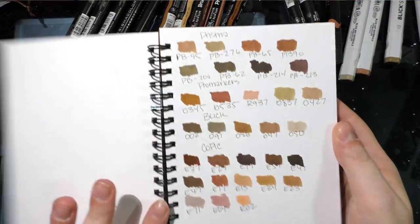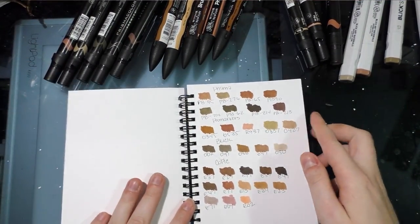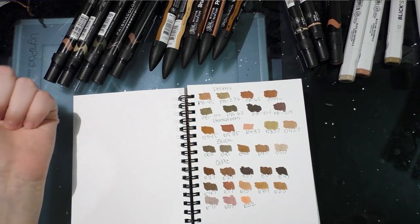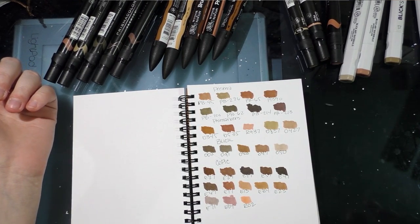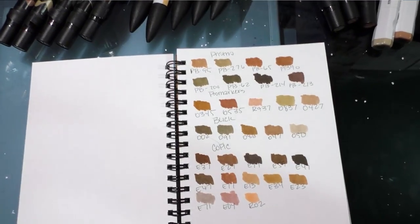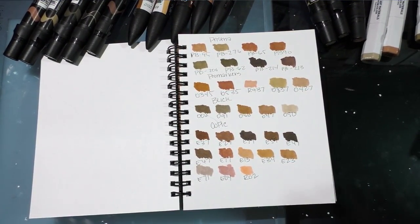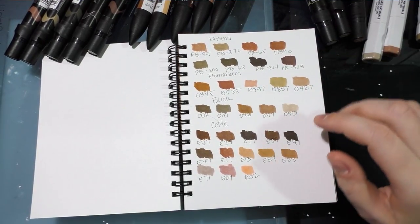I went through my collection and swatched every brown I thought would work for a good non-Caucasian skin tone. For Prismacolors, we've got PB95, PB276, PB65, PB90, PB200, PB62, PB214, and PB213. Don't worry if you can't follow along — there's going to be a blog post with this information and I'll list the markers in the description below.